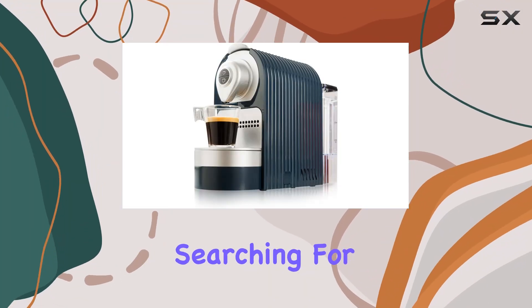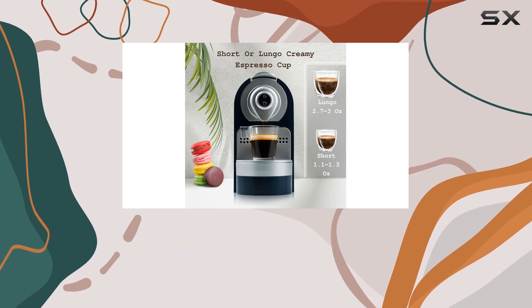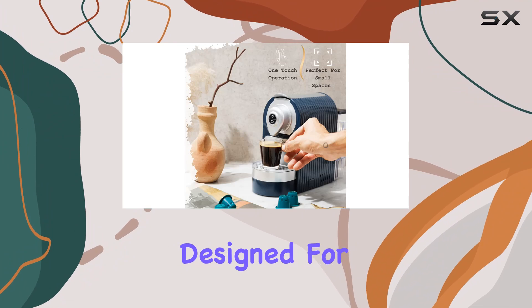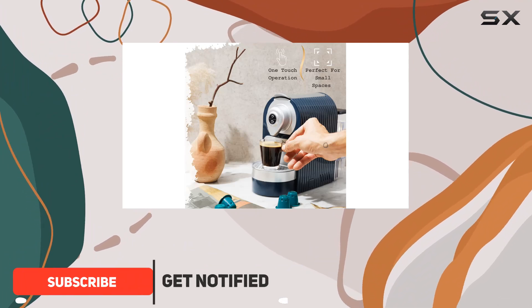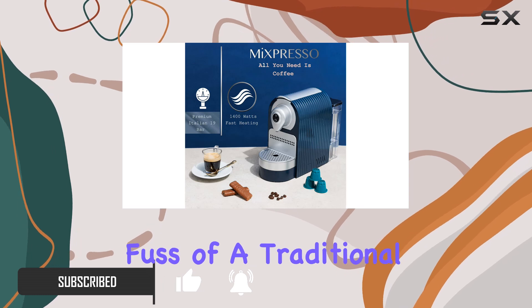If you're an espresso enthusiast searching for a compact yet powerful machine that doesn't compromise on taste or quality, your quest might just end here. The Mixpresso Espresso machine designed for Nespresso-compatible capsules is a revelation for those who appreciate a premium cup of espresso without the fuss of a traditional machine.